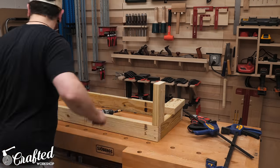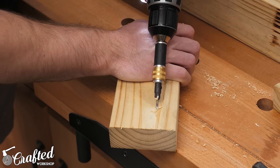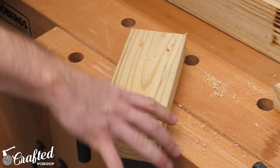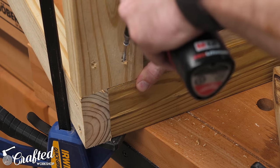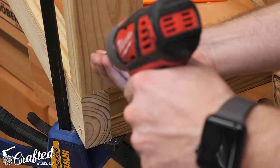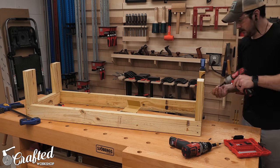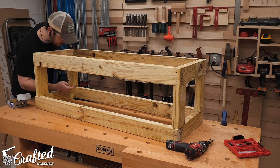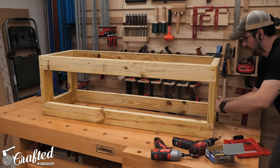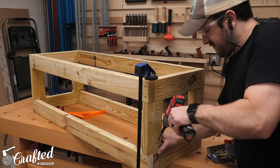I made two of these frame sections and then cut the short uprights to size. To connect these to the frames, I drilled angled holes through each end of each piece so that I could toenail the screws through the upright and into the frames. I then clamped the upright into place and drove in two screws at each corner. I repeated this process at each corner of one of the frames, pre-drilling angled holes and then driving in two screws per joint, and then added the other frame section and attached it to the other end of the uprights. This forms the framework for the top section.